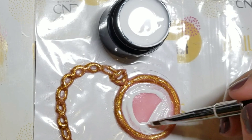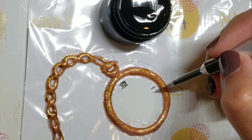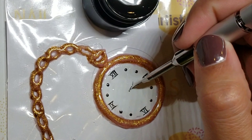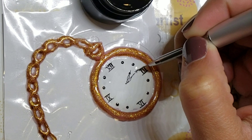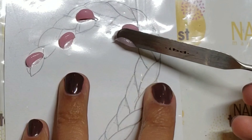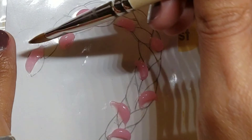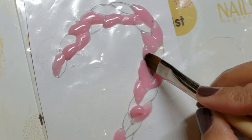Paint the face of the watch with white gel paint, and paint the numbers and details with black. In honor of Valentine's Day, I decided to set the time to 2:14. Use sculpt again to create the braid, and press the product into shape one loop at a time. I left spaces between the beads so that the product wouldn't run together and I could have a more defined shape.